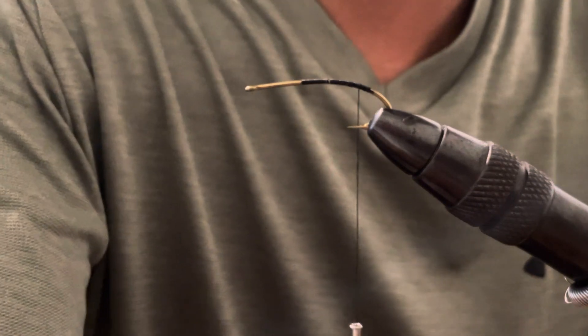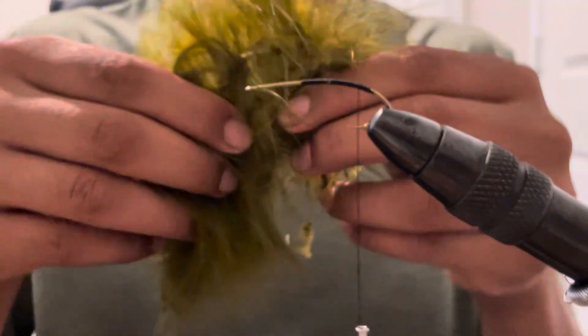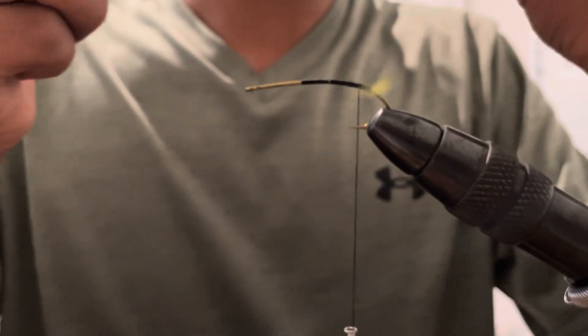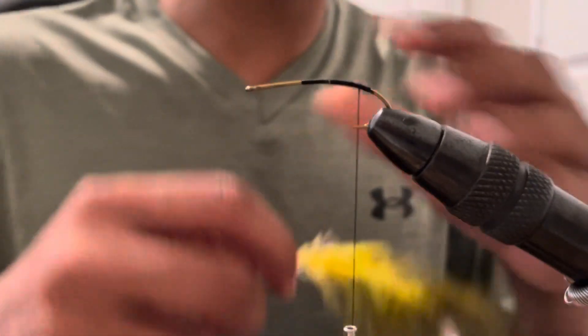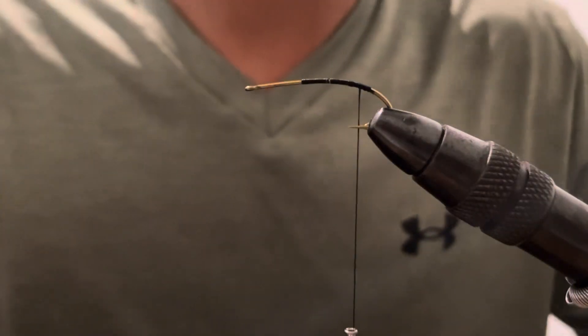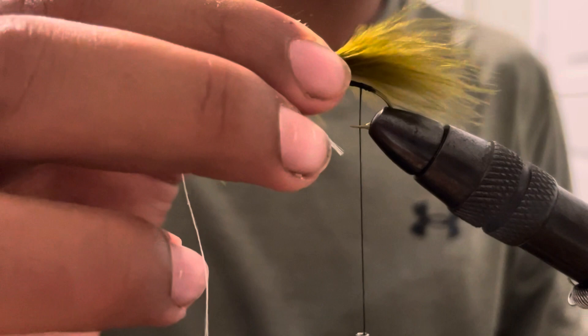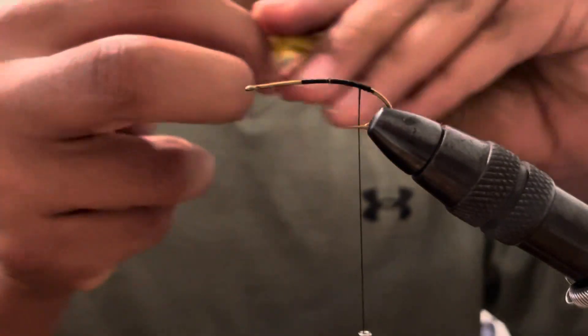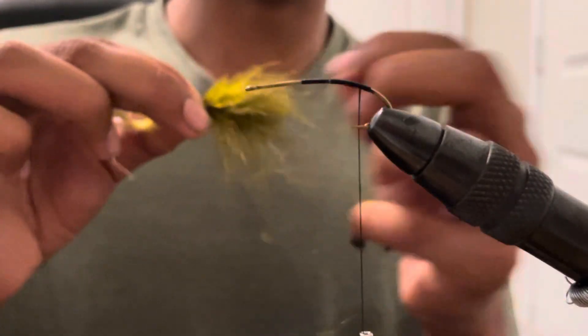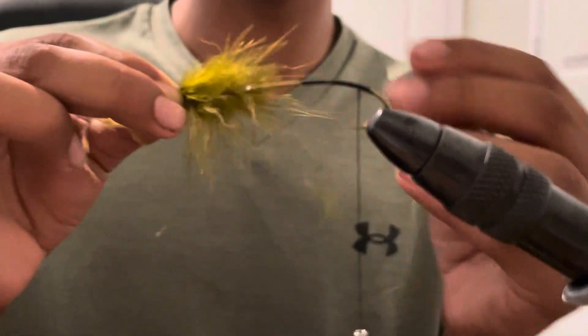Let me just grab a piece of marabou here real quick. You've got to find a good piece that will work. Just a little piece of marabou — just split some off. What some people like to do is pull out the loose fibers, which I actually might do, or the short ones. Just grab it right there and pull it out. Don't use scissors, because scissors makes it look not natural, which obviously I want it to look natural. Just keep pulling it out until it sort of looks like that.